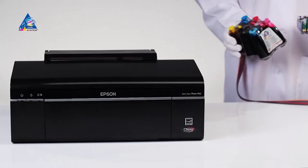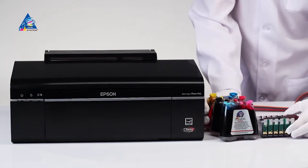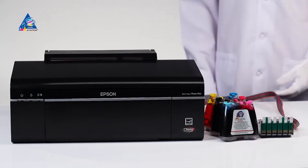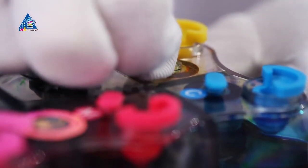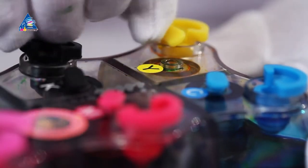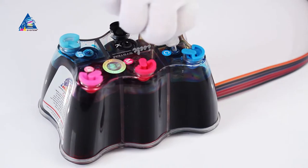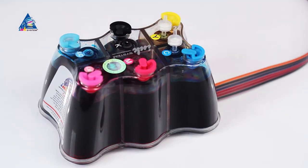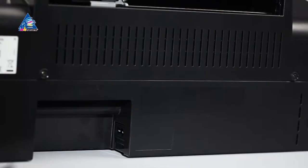Installation of SIS on Epson Stylus Photo P50 Printer. Place the SIS to the right of the printer and stretch the ink tube. Remove the small plugs and carefully place air filters instead. This is the working state of the SIS. Make sure you keep the plugs for further transportation of the printer with the installed SIS.